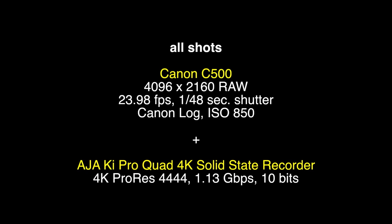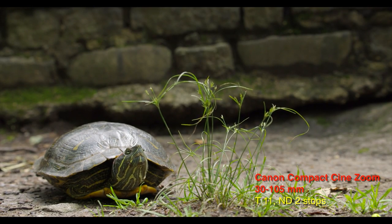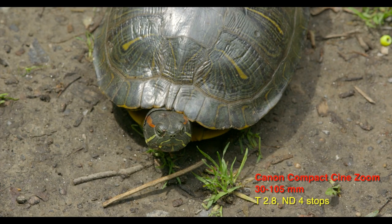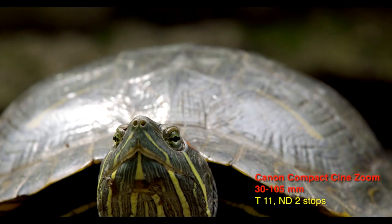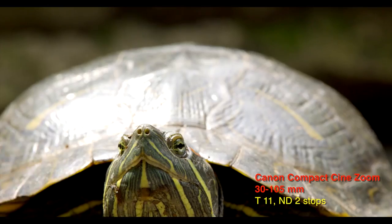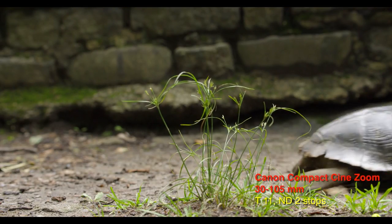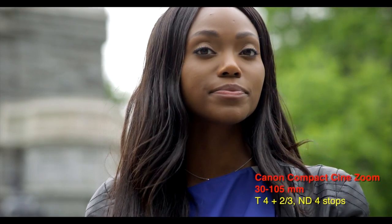Now let's take a look at some of the scenes we shot in the order they were shot. Here's our first model — she's one hard-shelled New Yorker. Actually, she's a red-eared slider from nearby Turtle Pond on her way to lay eggs. We interrupted her as we were setting up. As Kermit the Frog sang, it's not that easy being green — and that's doubly the case when it comes to shooting tests for skin tone reproduction.